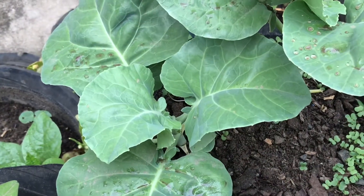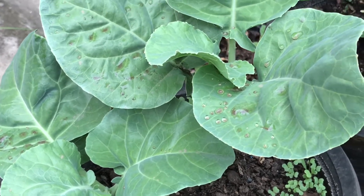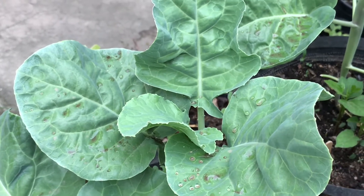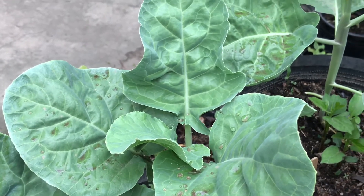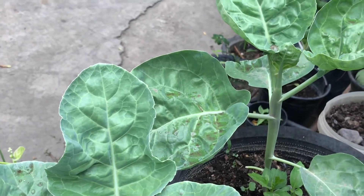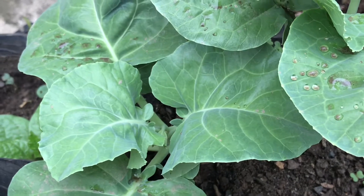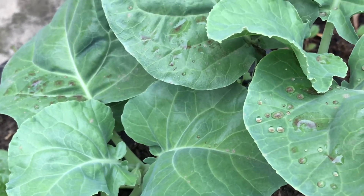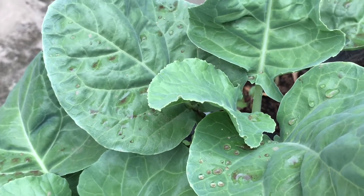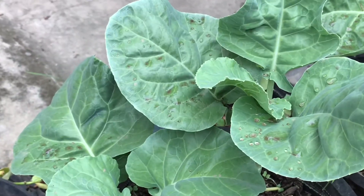Sa mga alaga akong Chinese kale, hindi ko na sila nalagyan ng urea fertilizer — organic compost galing sa sodas at saka yung mga eggshells ang inilagay ko. Ang mga Chinese kale ay nagiging favorite ko na rin sa garden. Anyway, favorite ko naman lahat ng mga vegetables dito sa aking garden. Sa pagdidilig naman, pwede lang isang beses sa isang araw kapag hindi uulan. Gustong gusto rin nila ang direct sunlight.